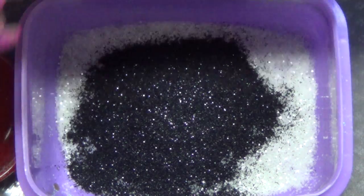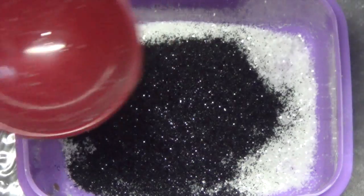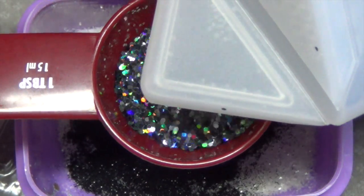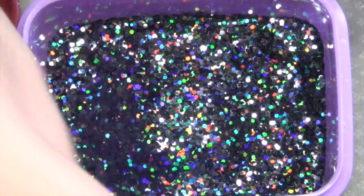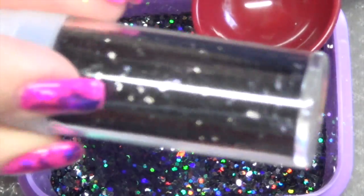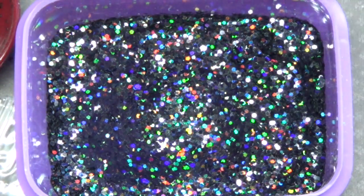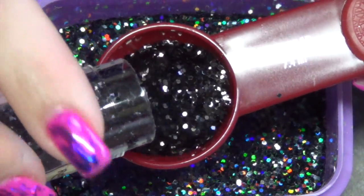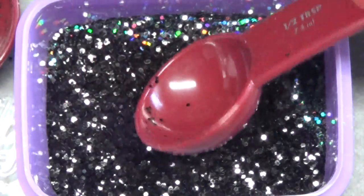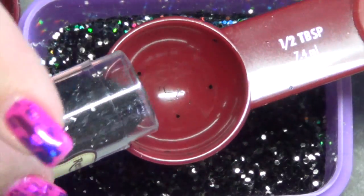Next I'm going to start bringing in some chunkier glitters. I'm going to be using this holographic black glitter, which I absolutely love from Recollections. You can purchase Recollections at Michaels. I'm going to be doing one tablespoon. I'm also going to be bringing in some regular black chunky mix, and this is from Recollections as well. It's in the color Ebony, and I'm going to be doing half a tablespoon of that. I'm also going to be bringing in some tinsel in Ebony, also Recollections, and I'm going to be doing half a tablespoon of that.